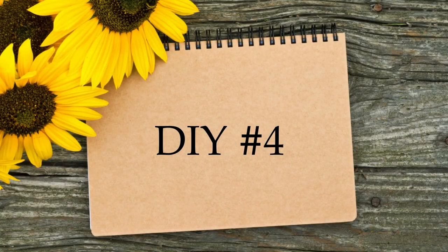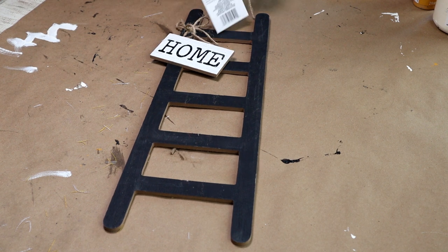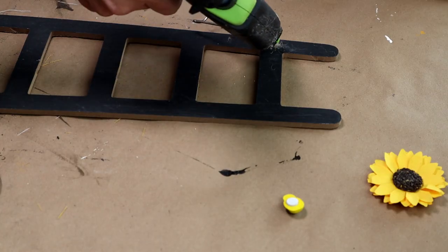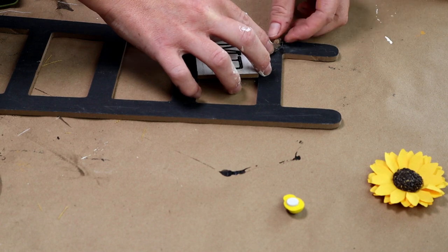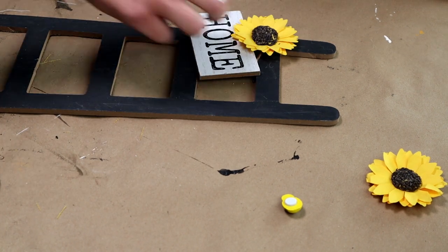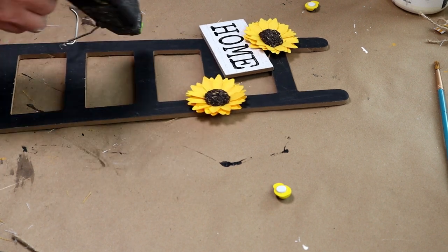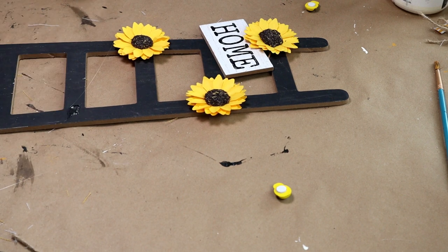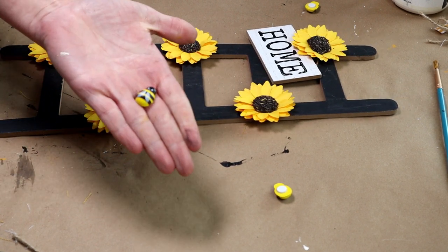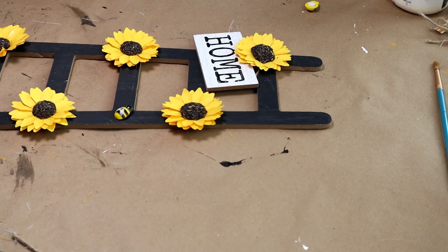Now for DIY number four — I'm using this black wood ladder I just picked up at Dollar Tree. It's super cute as-is but I wanted to change it up, so I cut off the hanger on the back and the home word on the front to shorten the jute strings. Once shortened, I re-hot glued them back in place, then I'm using sunflowers from Hobby Lobby, hot gluing one above the home word and alternating sunflowers all the way down the ladder. Then I added wooden bees on the opposite sides from the sunflowers, with the bees going in opposite directions as well.